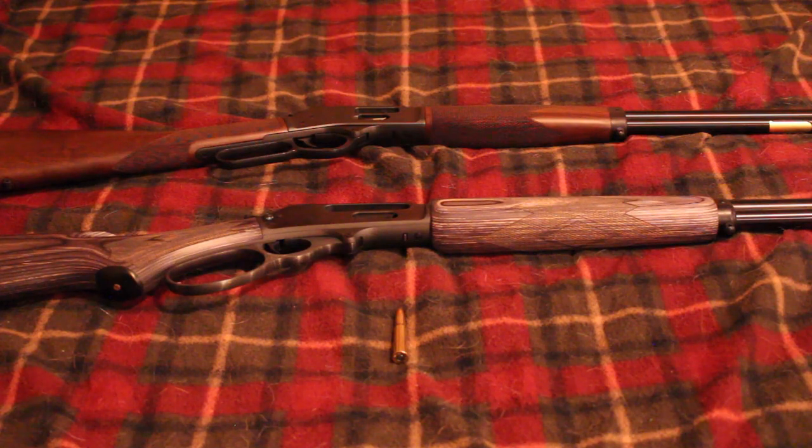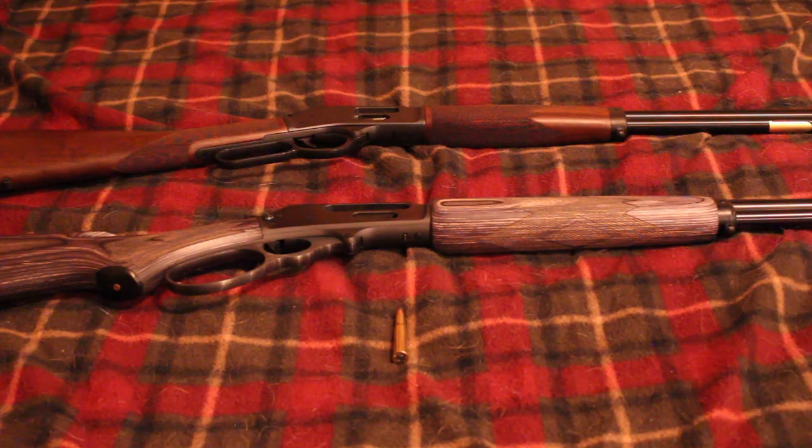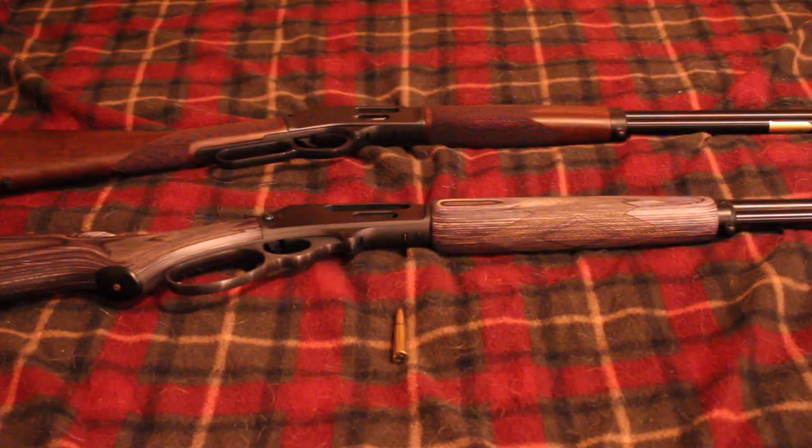Now I've read that there are going to be at least three new ammo offerings in .360 Buckhammer this year. Two of them are from Remington — a different version of the Core-Lokt where instead of a lead soft point you have a green polymer tip. They're coming out with two offerings: 160-grain and 180-grain. The third ammo offering is the Federal Hammer Down in a 220-grain soft point, I believe.